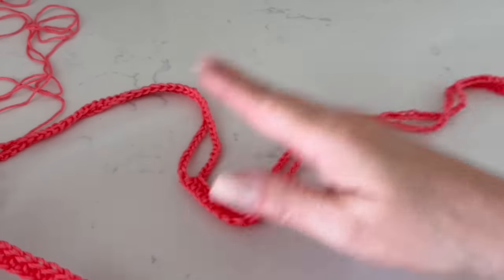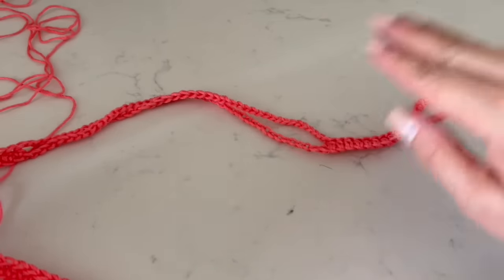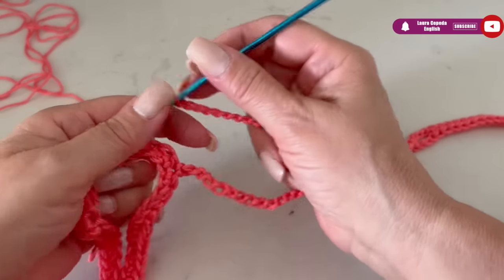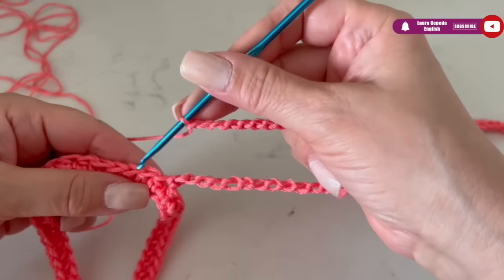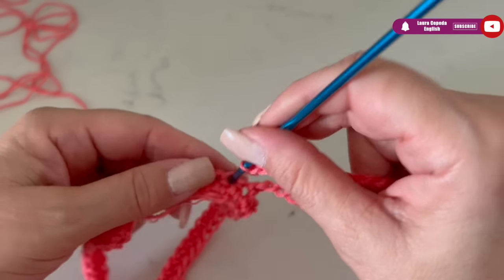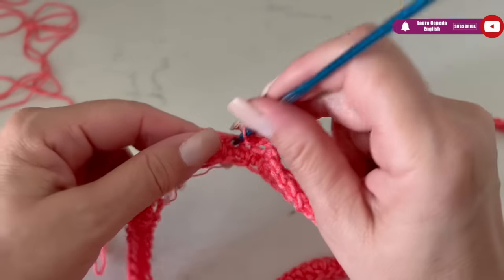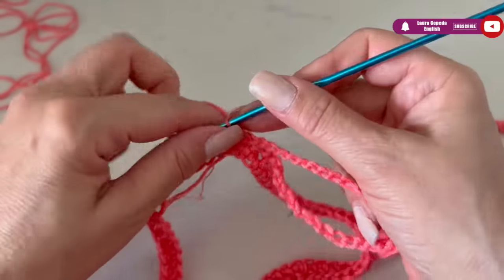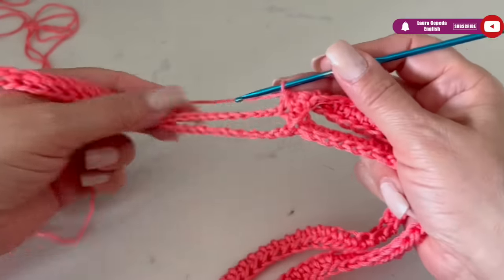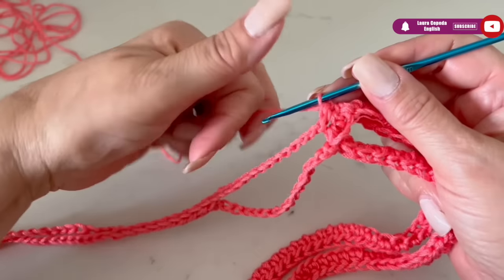Remember the pattern: nine half double crochet, then 16 or 17 chains, nine half double crochet, and at the very end we finish with 13 chains, then slip one to close the row and slip one more to start the next row. Then turn around and do the opposite — where we had the chains, we now make the segment of nine half double crochet.